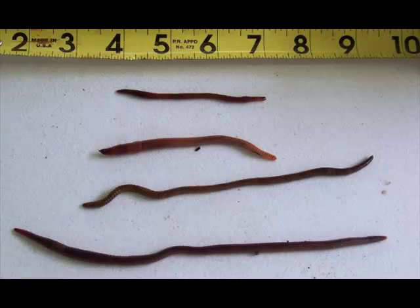The last one at the bottom of the picture is your African night crawler. Now, I might be a little biased, but that's my favorite worm right there, and I'll get more into that as we progress into this video.